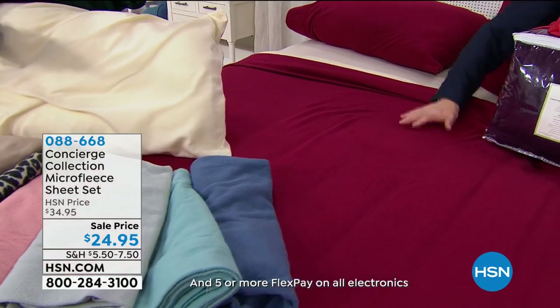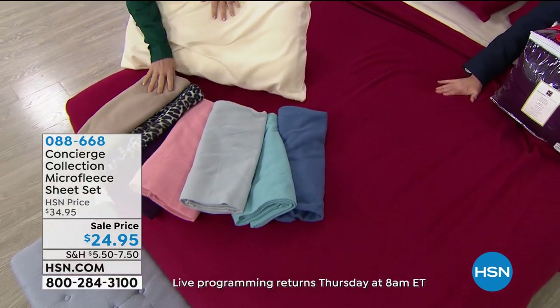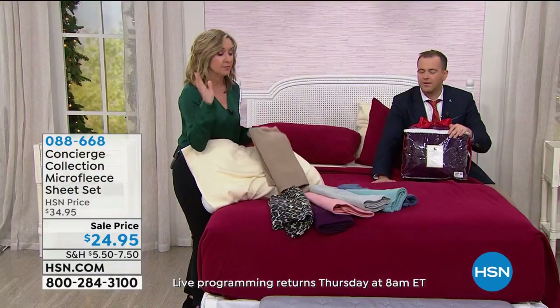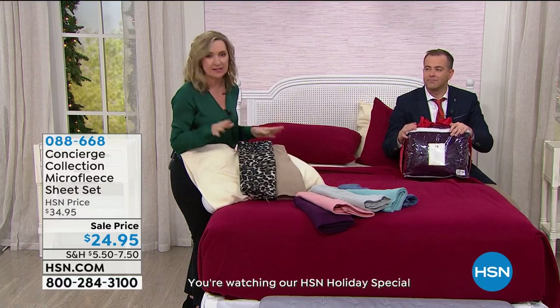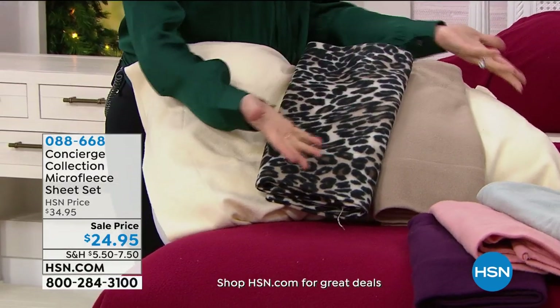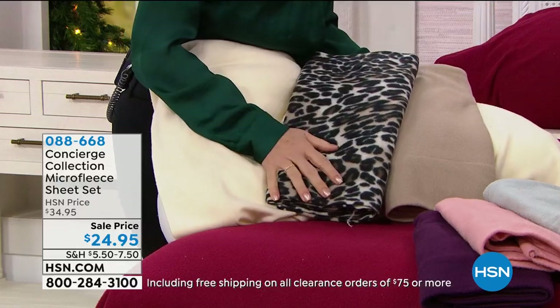They're no fuss with laundry — really easy to care for. You cannot compare these to things you see in the store. Go to HSN.com and read the reviews — it's close to a perfect five stars. Everything from the feel, the softness, the fit, and the colors. I love too that we're giving you fleece in colors that go with what's in your home.